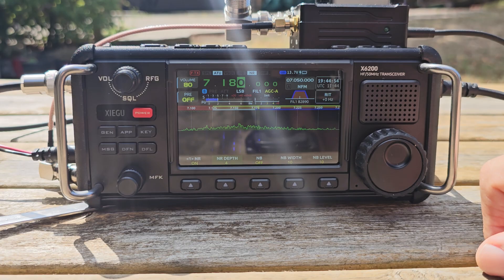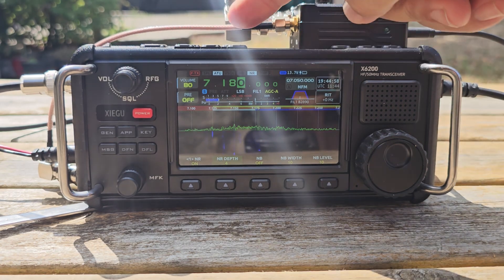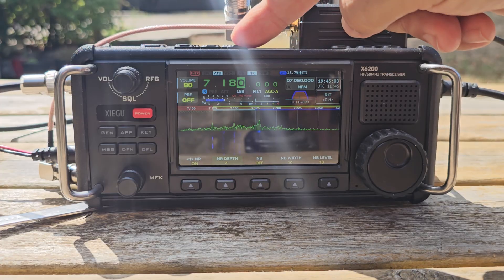To change up and down the bands, you've got up and down arrows at the back here. For mode, you've got AM, FM, CW, and SSB.